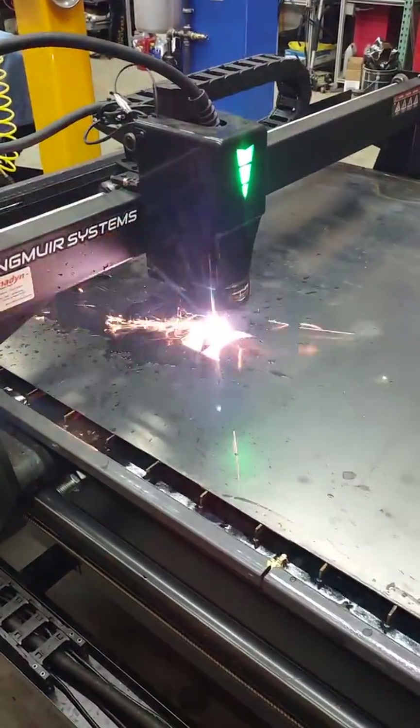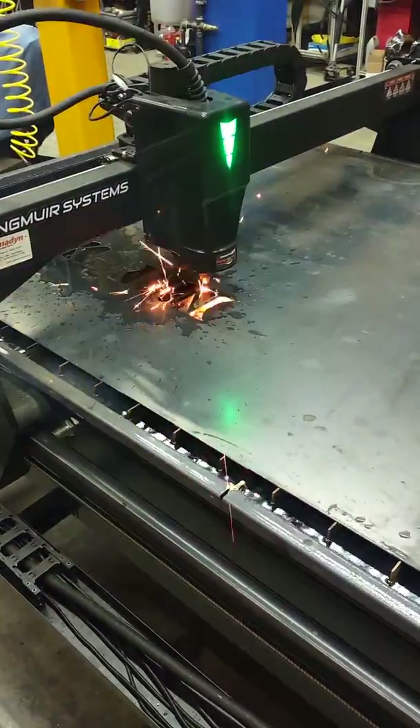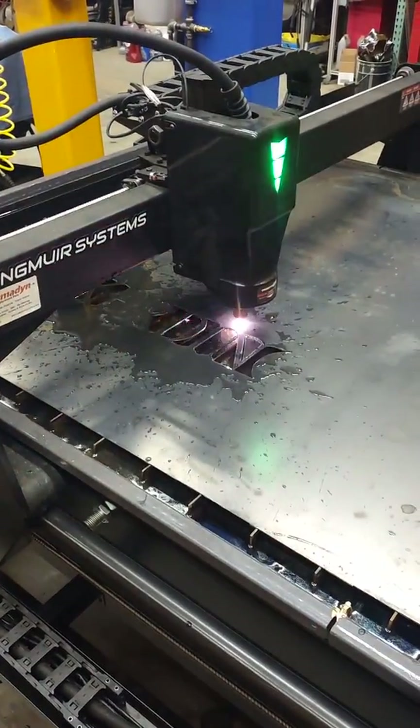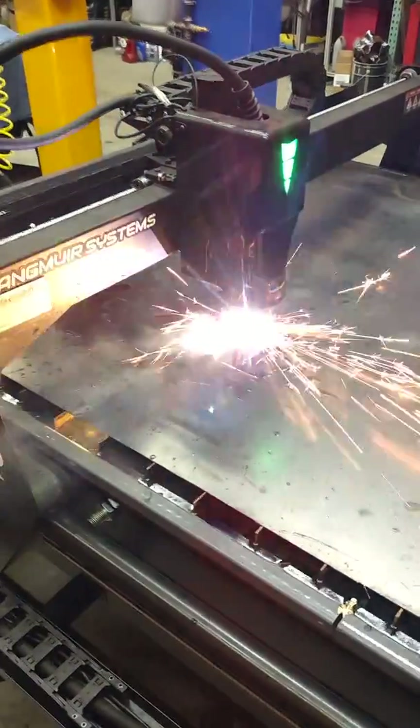If there's anything else, any other settings you guys need to know, let me know. My lead-in feed rate is 80 inches a minute. I think I'm cutting right at 60 thousandths above the plate, and I've got my torch height control on.